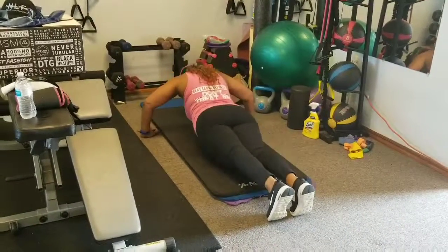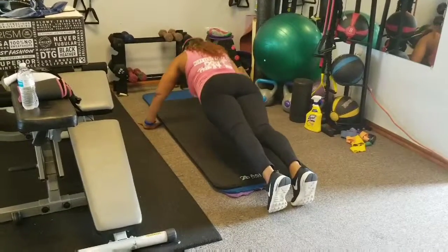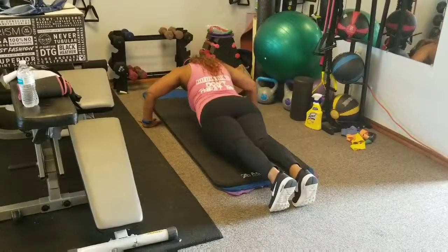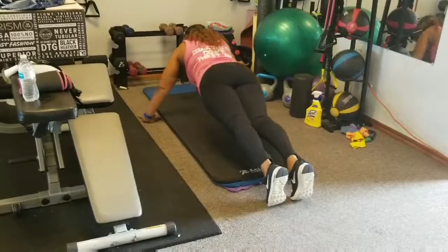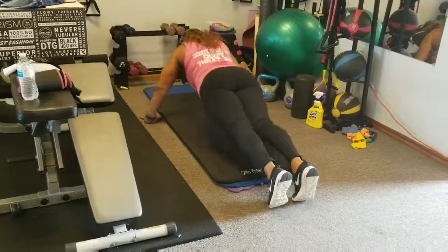31, 32, 33, 34 — looking good — 35. 15 more: 15, 14, 13, 12, 11, 10, 9, let's go, 8, 7, let's go, 6, 5, let's go, 4, 3, let's go, 2.